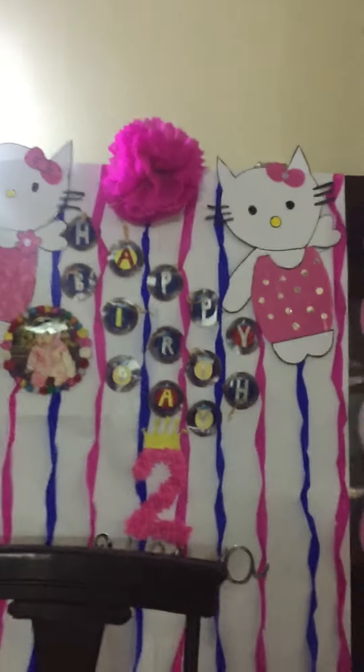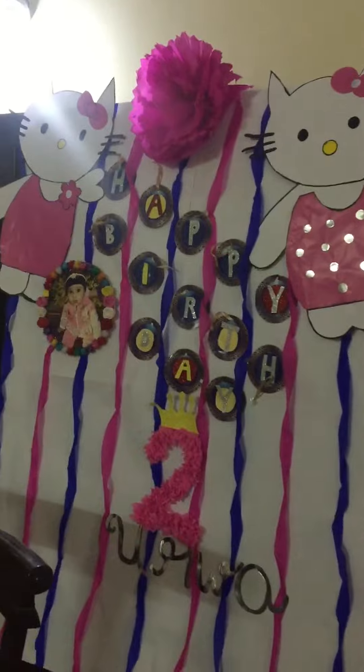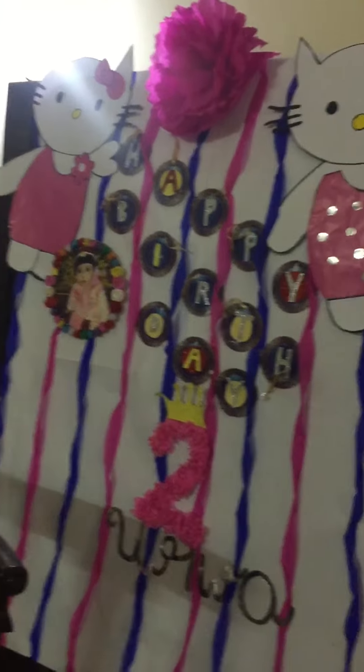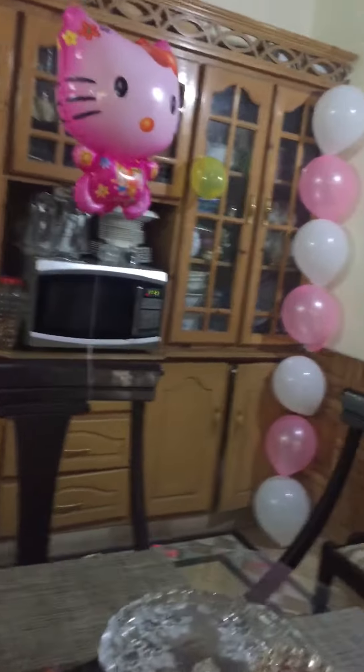This is the birthday banner — happy birthday to you, Olva. My daughter's name is Olva, and I have made these banners. This is the border and this is the arrangement.